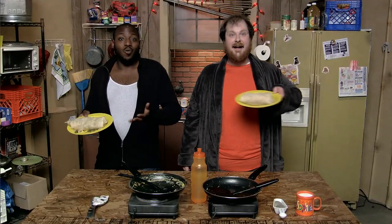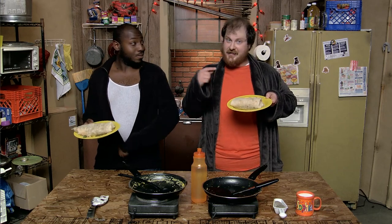And voila! We have made burritos! If this doesn't make your morning a little brighter, you have no soul. Which is alright, since souls are overrated anyway.